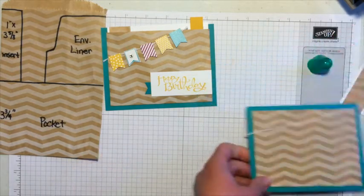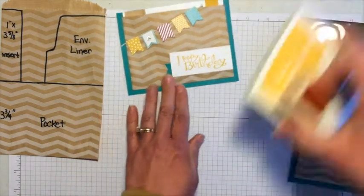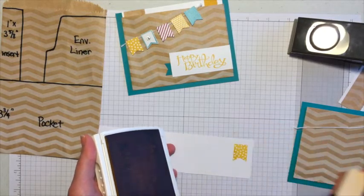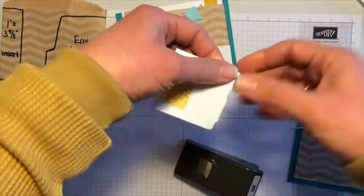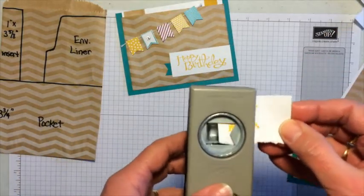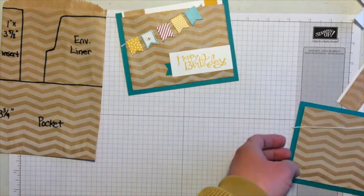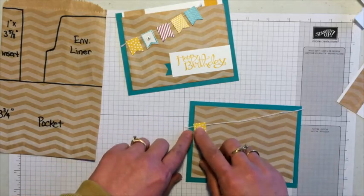I wanted to show how I did the banner, because some people thread the twine through — that's just a little too fussy for me. All I did was take Crushed Curry and stamp one of the pieces from the Banner Blast set on Whisper White, then use the Banner Punch to cut it out. Then I took a Stampin' Dimensional and left a little bit of space, so that when I peel it off and place it on the card, it can go up over the twine just a little bit — making it appear to be hanging from the twine.